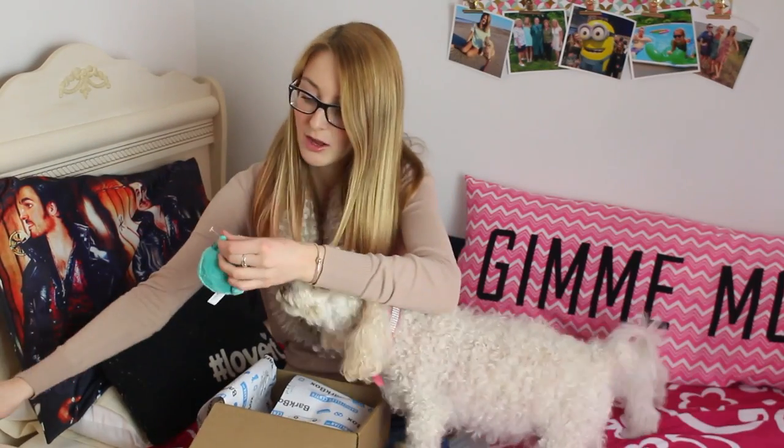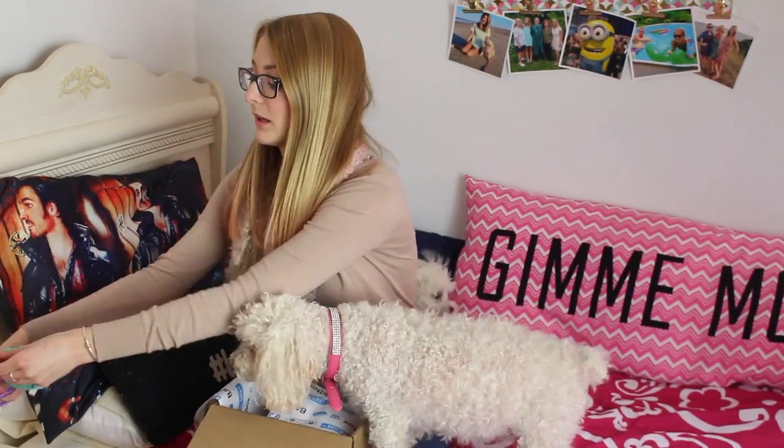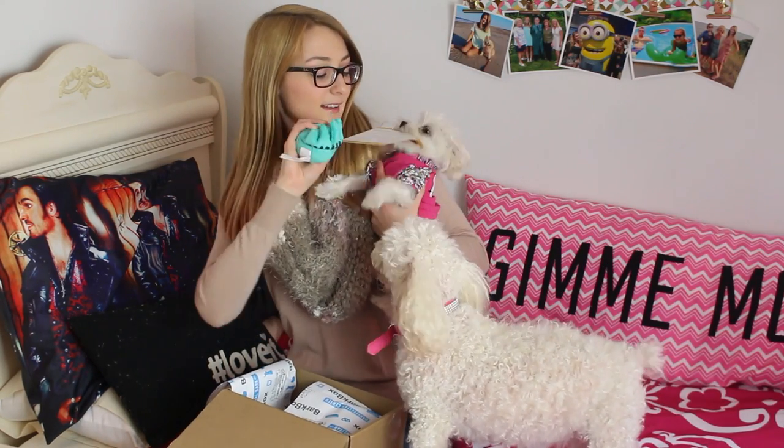I'll take the tag off for her so she can play with this, because she will literally eat the tag off of it. Hey! She took off with my card — hey, that's not your toy!